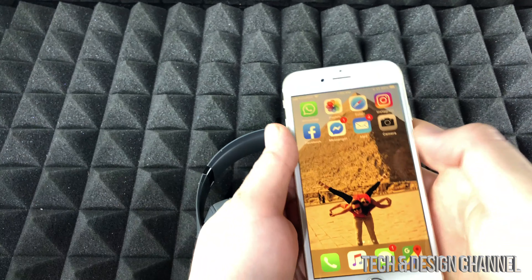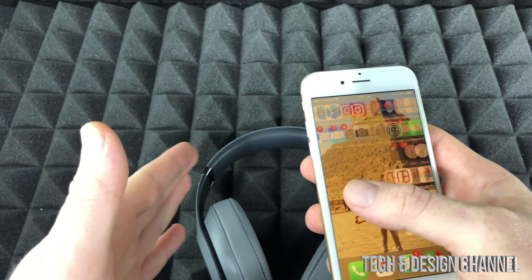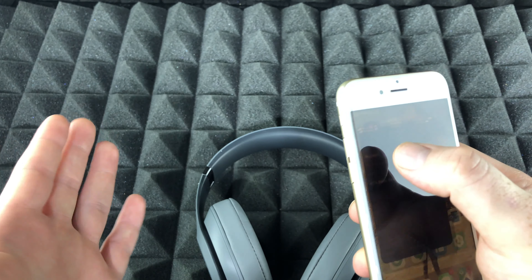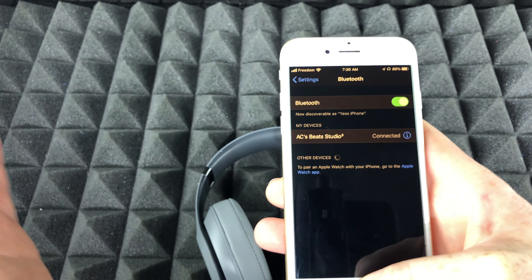First of all, just make sure your Beats are connected. Go right into your Settings, then Bluetooth, and make sure your device is connected. Once your Beats are connected, it's all easy from there.